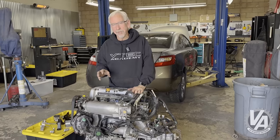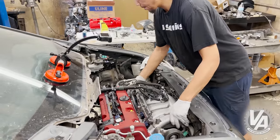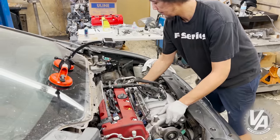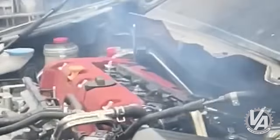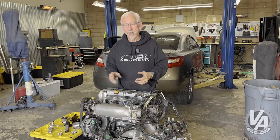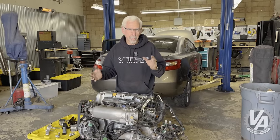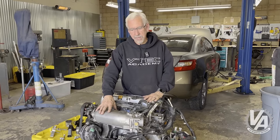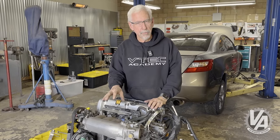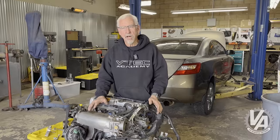First off, we started off with the TSX engine, but you didn't have to. We could have used an 06 Civic SI motor — the K20Z3. We could have used a Type R motor from the FD2, though those motors will fit in there. You could honestly modify an Accord motor or an RSX motor to go in as well. The first thing we did is we changed the intake manifold. I happened to have an 06 Civic SI intake manifold and throttle body — we bolted that on. One of the reasons we wanted to do that was because once we put those on, there were really no modifications we had to do to our SI engine harness.